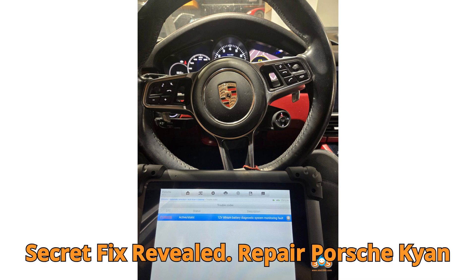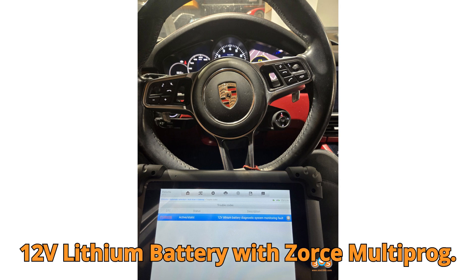Secret fix revealed. Repair Porsche Cayenne 12V Lithium Battery with ZORS Multiprog.